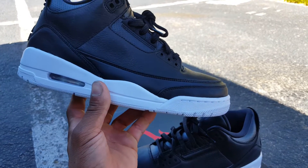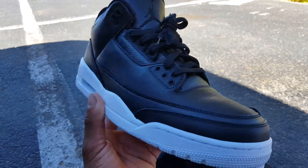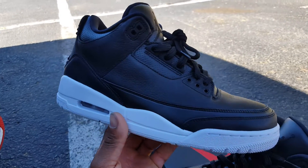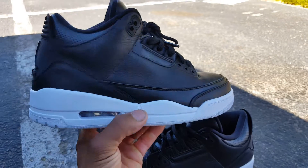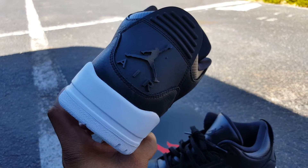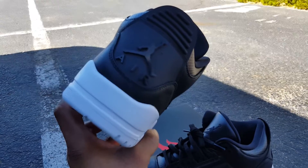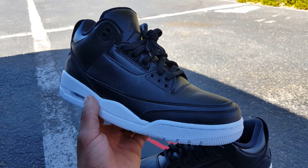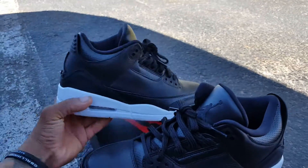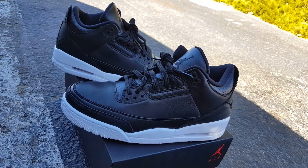I don't believe in double ups unless it's a personal grail of mine. I just want to drop a quick detail review on these — let me know what y'all think of the sneaker, what y'all think of the silhouette. Pretty sure everybody's feeling the threes. There's a select few that don't like them, but to each his own. Make sure y'all subscribe to my channel for more reviews in the future. It's your boy MC6 Kicks Review, signing out. Peace.